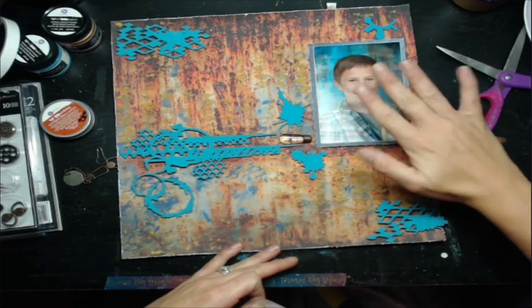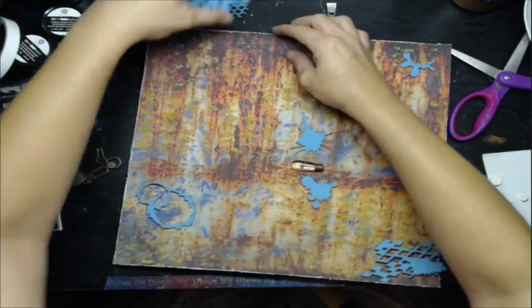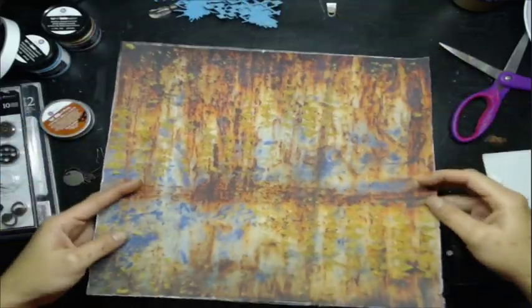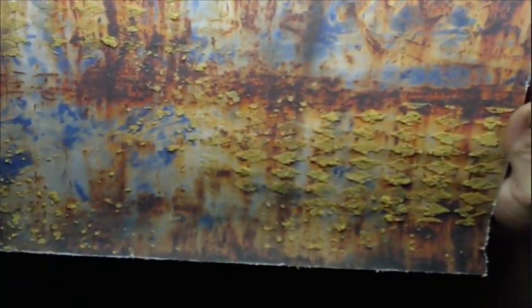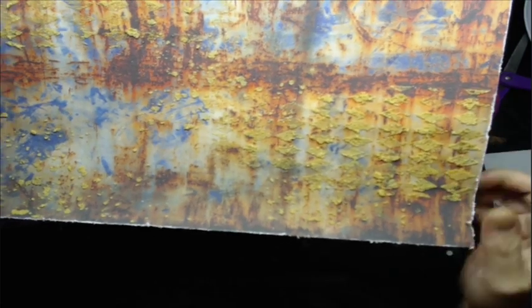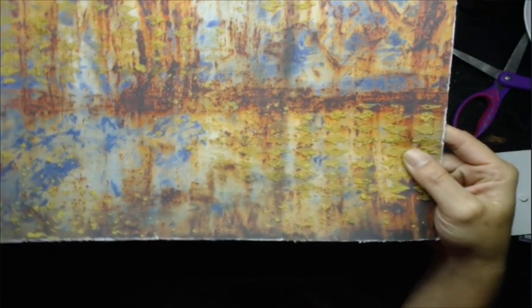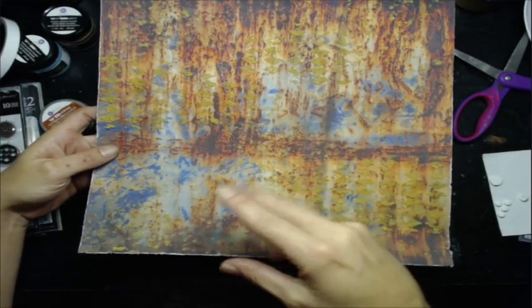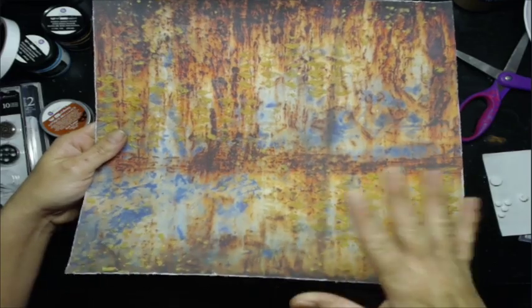We've got the photo all matted nice and neat. Now I want to explain and show you what I did with the distressed paper. Let me get all the little white fuzzies off the distressed paper from Craft Consortium. On here I have used Tim Holtz stencils — the speckled one as well as the harlequin one — and I used my own sawdust texture paste, which I made a how-to video for last week.